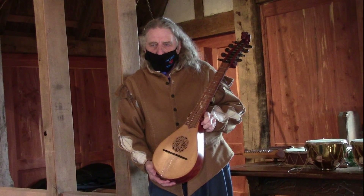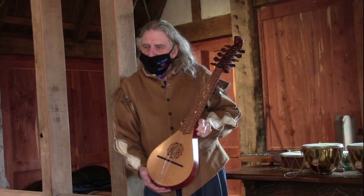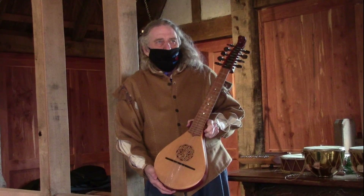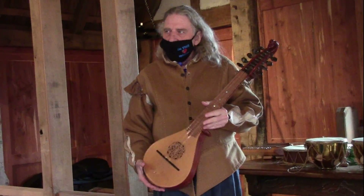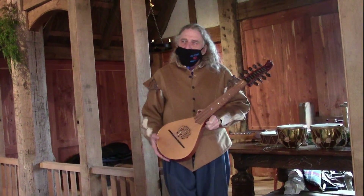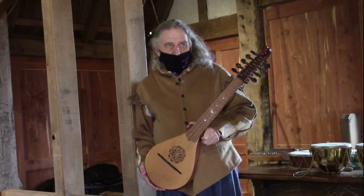I've seen one with a colonial era type of picture with a horse and wagon. This instrument became known as the Whore of the Tavern to the upper echelon because it was played in the taverns and everybody had their hands on it.